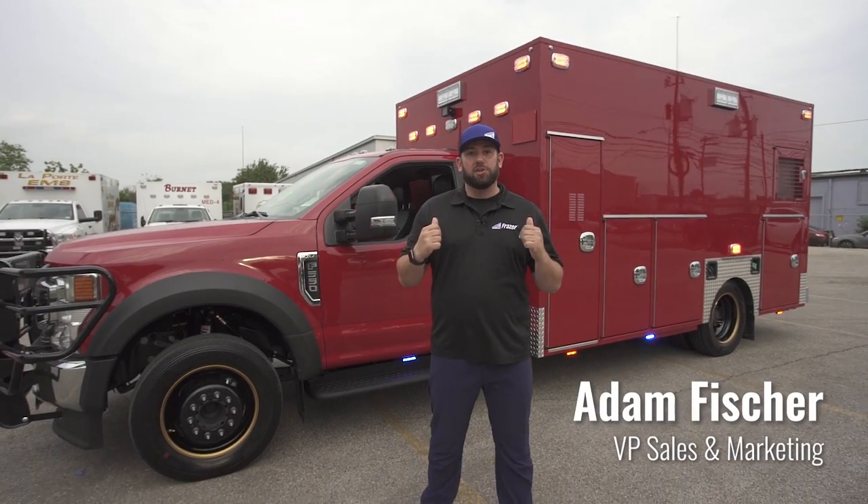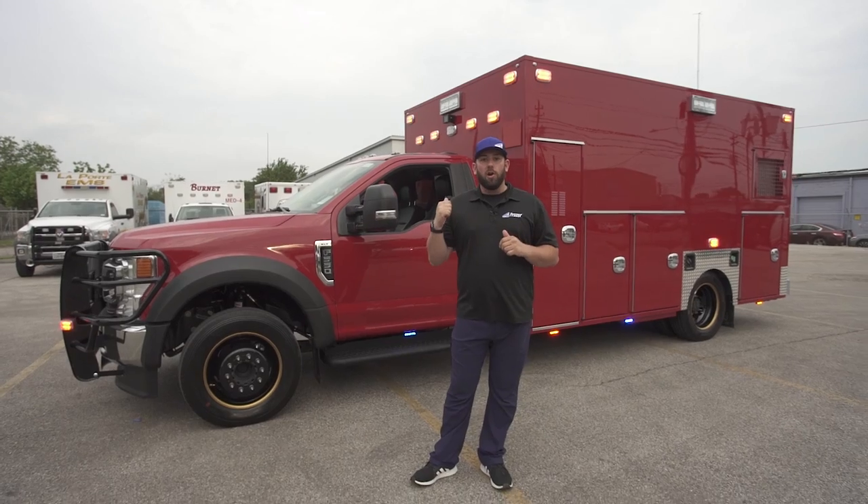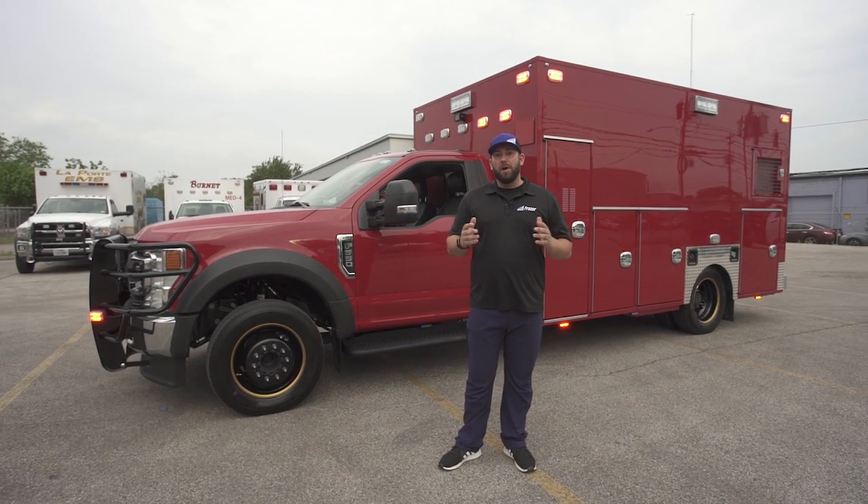What's up everybody? It's Adam with Fraser. I'm excited to unveil this new product feature — this is the Whelan Core programmable light and siren system offered by Whelan.